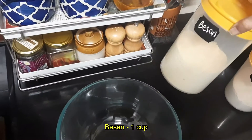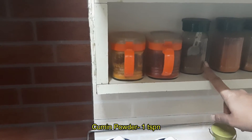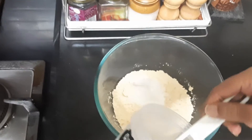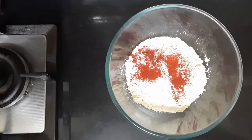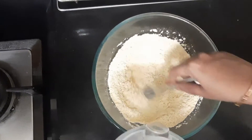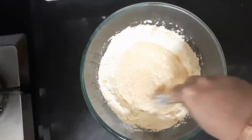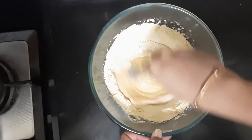For preparing the batter we need one cup of besan, two tablespoons of rice flour, one teaspoon of red chilli powder, one teaspoon of cumin powder, and salt to taste. Mix the dry ingredients, then add water slowly, little by little — add a little, mix it, and if it's not sufficient then add more. We should make the batter to idli batter consistency. If you add too much water it will become too runny.